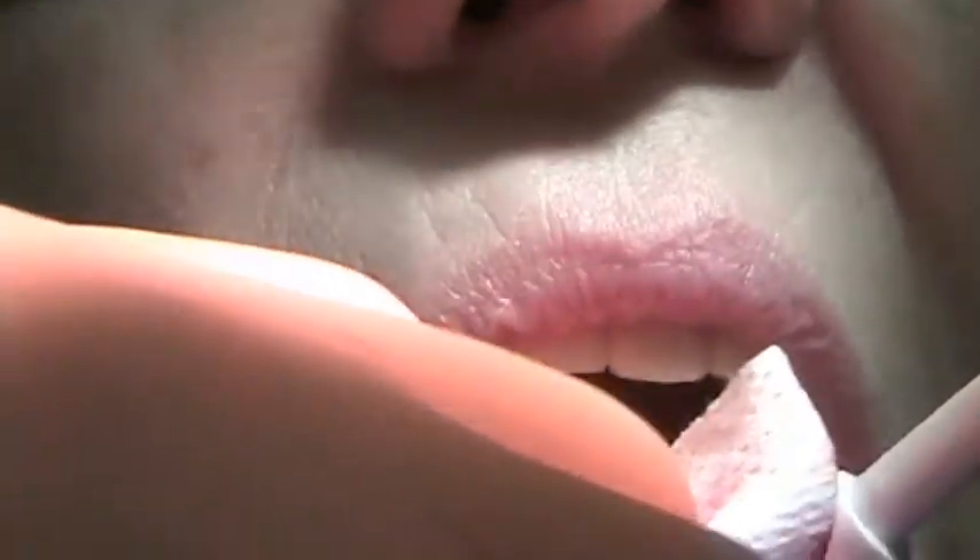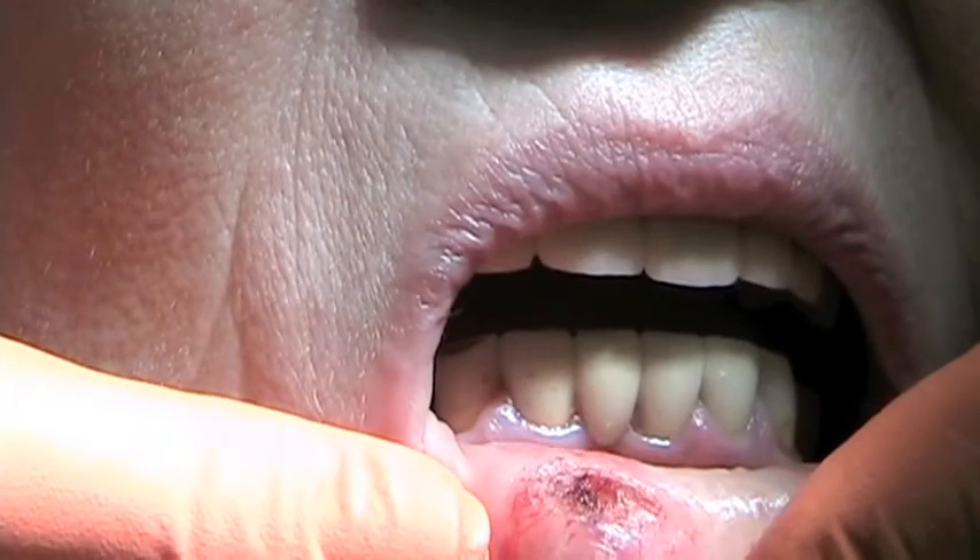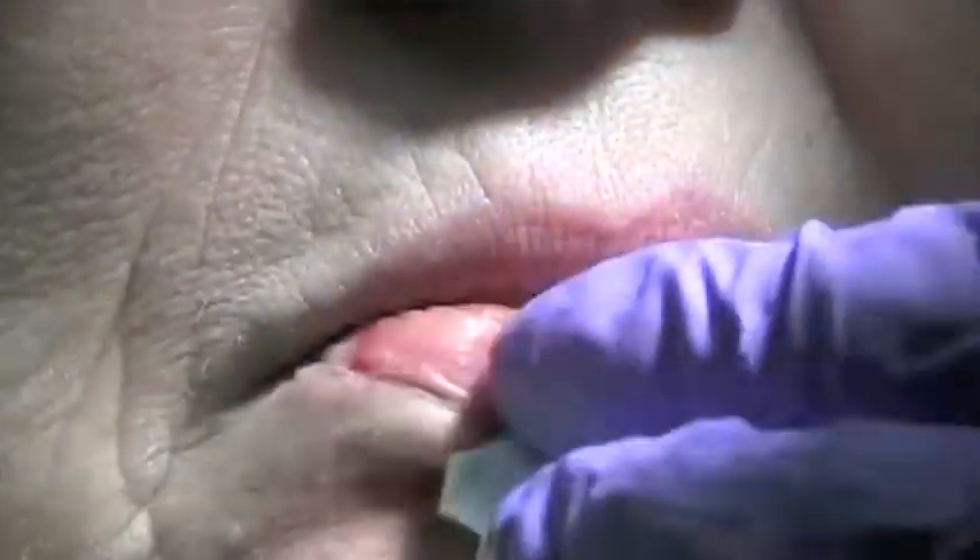Before, we used to stitch it together and we'd get a contracture, and sometimes we would actually go in and block off a little saliva going in this way to avoid that. You did great, Anna. You did great.